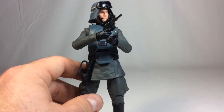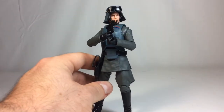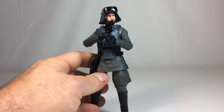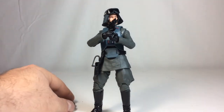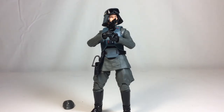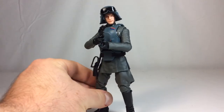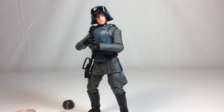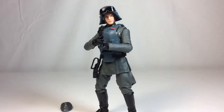Admiral Piett is another exclusive I don't own yet but plan on picking up — he's pretty much just another officer-uniformed figure, kind of bleh. But I think they knocked General Veers out of the park. I'd definitely give this two thumbs up, even for a character that didn't have that many scenes in the movie. I really enjoy this figure.